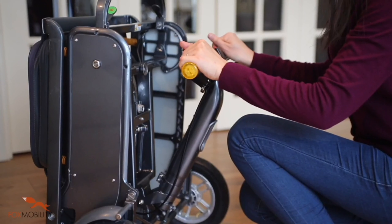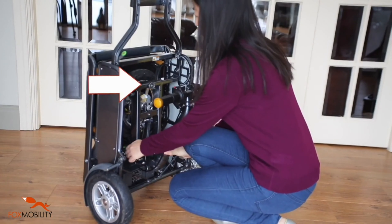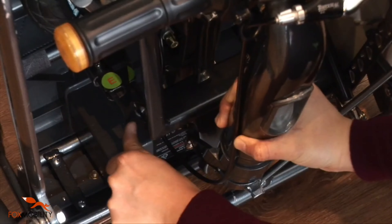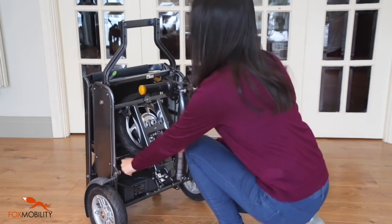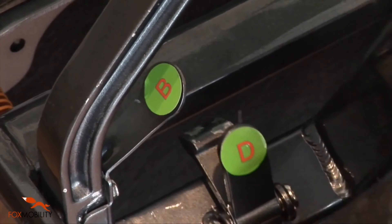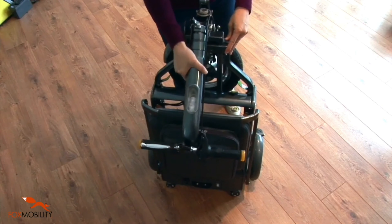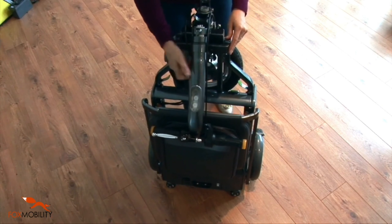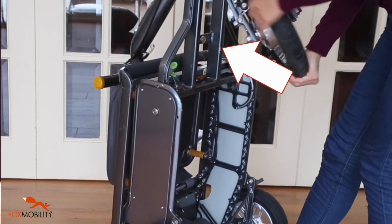Hold the handlebar assembly with both hands and release the magnetic lock. Use your left hand to release latch E. Raise the handlebar with the front subframe until latch D is properly engaged in its socket. The handlebar may now be rested against the front of the seat. Slightly twist the front wheel to disengage the magnetic lock from the mainframe.